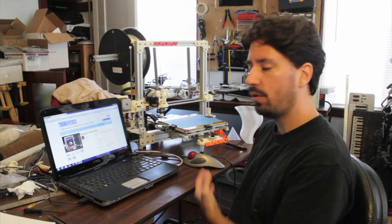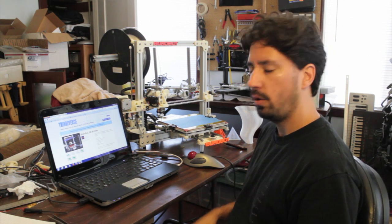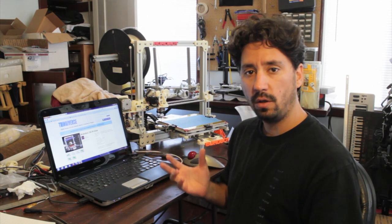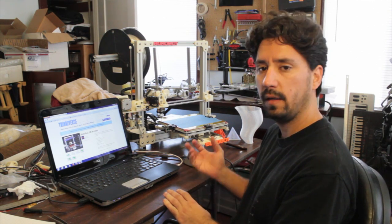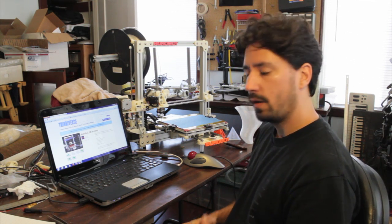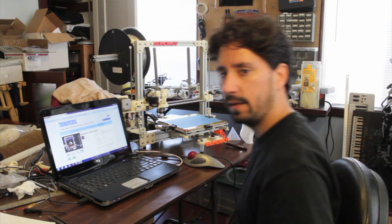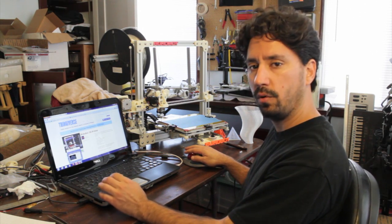Hey everyone, I'm Diego and this is the Bukobot. I wanted to make a quick video to show the whole process of downloading a three-dimensional object, setting it up on the computer and the program, and then printing it out. It's pretty easy, so I'll walk you through the process — it's very simple and will give you an idea of what it takes to print things on a Bukobot.